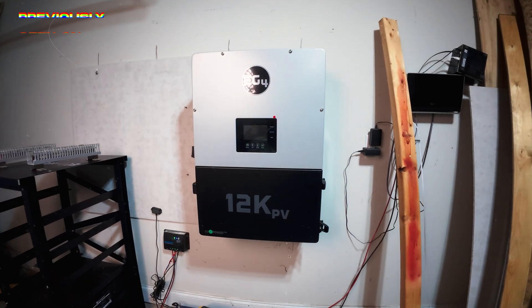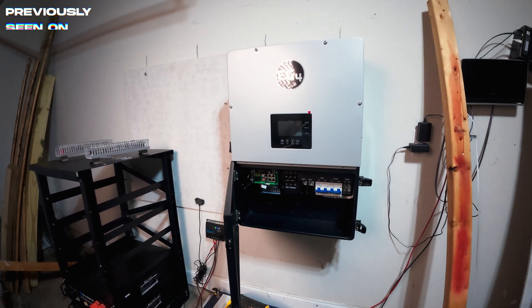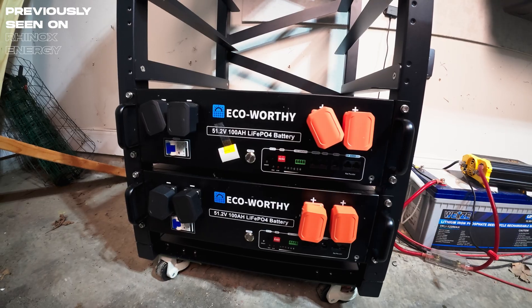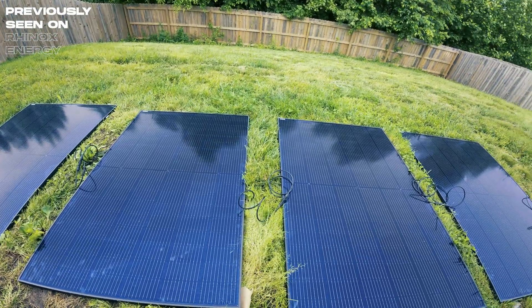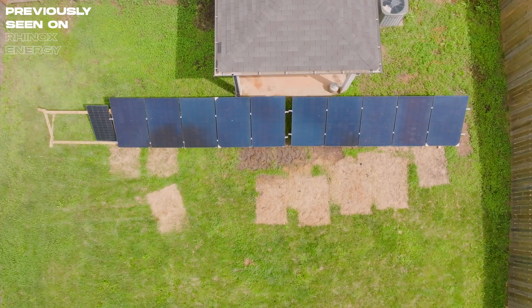Let's get into the update. We put the system online around May 27th — that was the initial start date after getting all the pieces installed and having an electrician come out. I put the battery rack together with two batteries to start, so 10 kilowatt hours of storage. I started with about four to six Hyperion panels and over time added more, getting up to a 10-panel ground mount outside. I also have one extra panel I'm hanging onto for later.